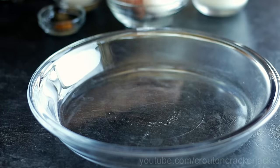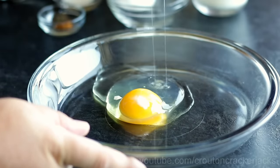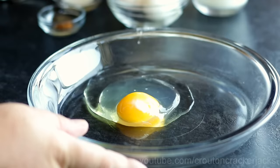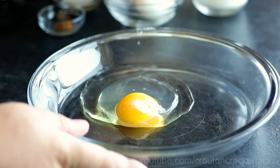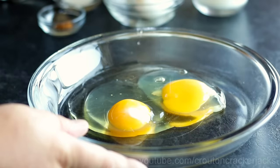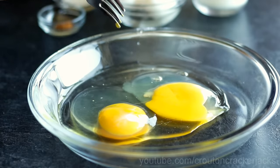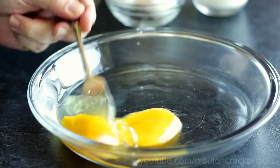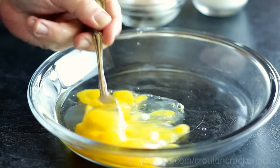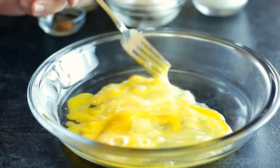First thing, I'm going to need a batter for my bread. On a pie plate I'm just going to crack in two large eggs — try not to get shells in your eggs, no one likes crunchy bits on their French toast. I'm going to crack those two eggs into the pie plate and using a fork just break these up a little bit before I add the rest of the ingredients. I'm using a pie plate because when I go to coat my bread it's just easier to do it in a wide shallow bowl.